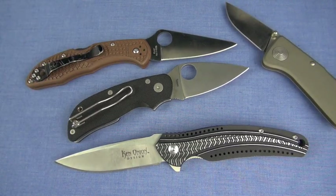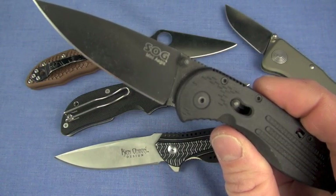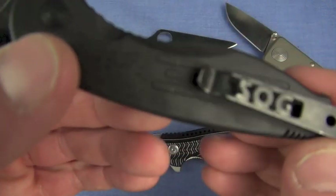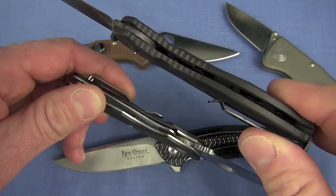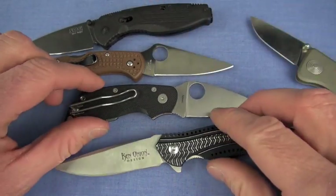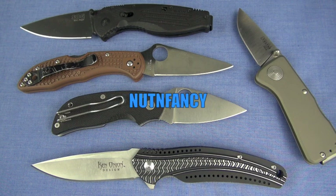Last but definitely not least, the SOG Aegis Mini — 2 ounces, Cryo AUS-8 steel, $45. Great jimping, dual thumb studs, very aggressive drop point, very delicate tip so be careful. Ultra deep carry, perfect pocket clip, super lightweight. It's a little bit thicker than the Cat, but a great blade — Hall of Famer all the way. It's just phenomenal. All these knives on the table right here are phenomenal — absolutely perfect. You should own at least one of every blade I'm showing you. Enjoy the sickness of knife use and collecting.